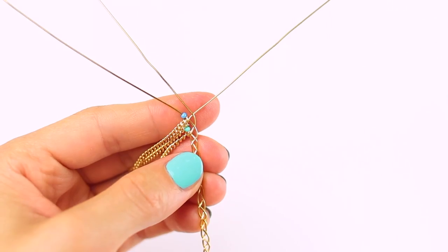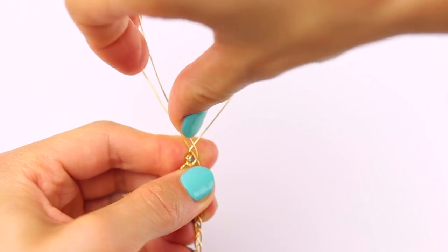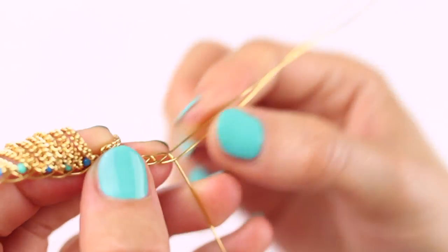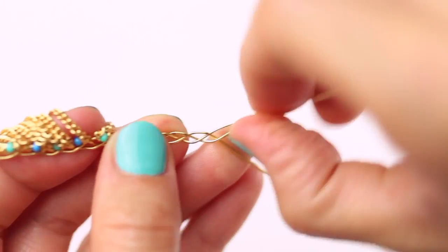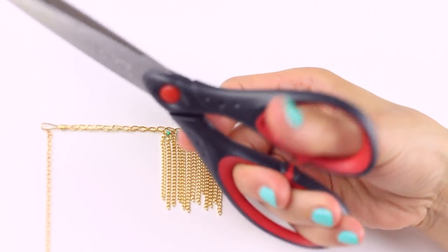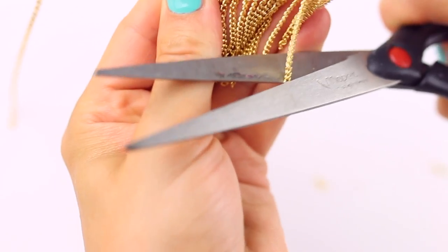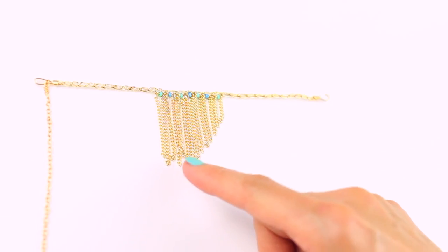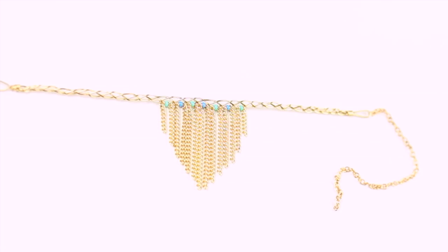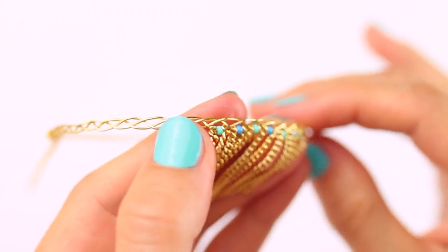Just swap the green bead for a blue one. Make seven braids like this and then keep the braiding plain again and finish the anklet exactly the same as all the other ones. I then cut the chains with my scissors on one side, making the design pointy, and once I was happy with the way they were cut, I cut the chains on the other side exactly the same. The longest chains were one and a half inches and the shortest ones were half an inch, but you can cut them to size before adding them to the anklet if you like — it might be easier. It's so simple yet so beautiful.